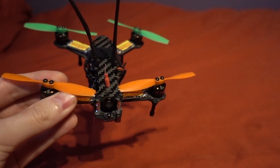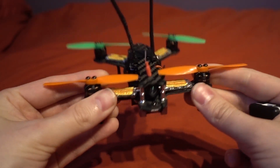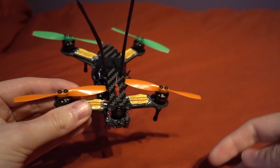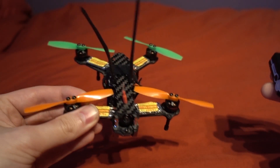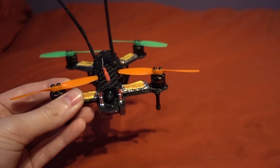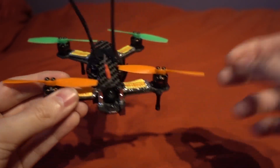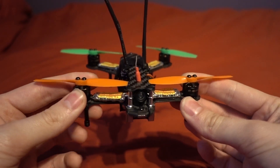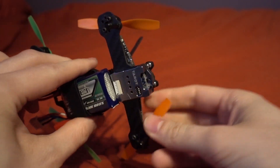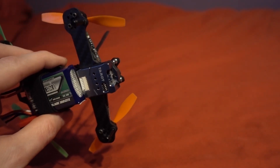There has been some compromise for that smaller size. You cannot put a camera on top, so if you're thinking should I get the 130 or the 120 — if you want to stick a camera on it, get the 130; if you want it a little bit lighter, get the 120. This thing is just as fantastic as the 130 and the 150. Now let's talk about some of those changes they have made.